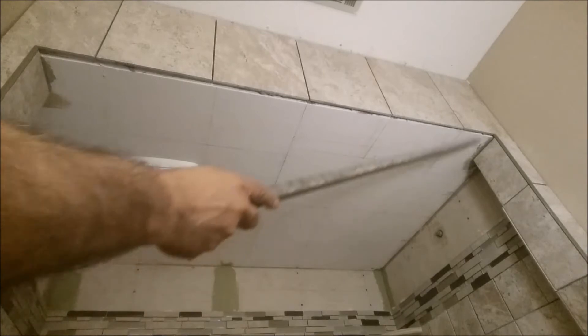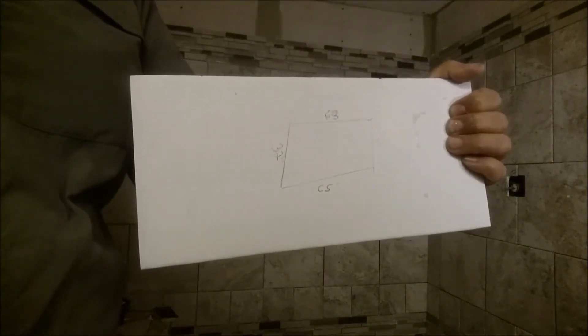The other important thing is where to start. This is very important because the area you want to tile is kind of a rectangle, but as you know, nothing is perfect — especially when building a house. The walls are not always a perfect rectangle, so you have to find the center. Here is the center I found. When you tile, you really need to start from the center, not from any other place, unless you have a special situation.